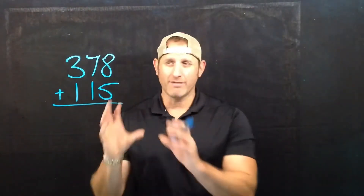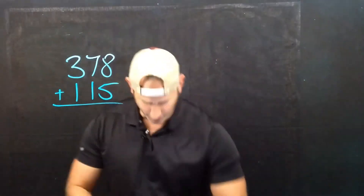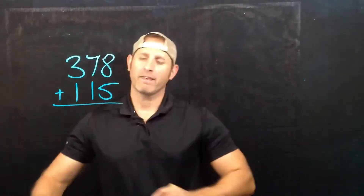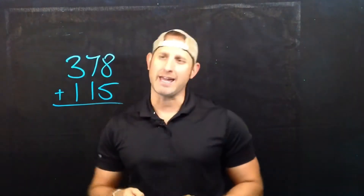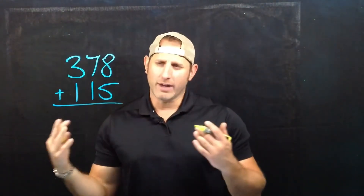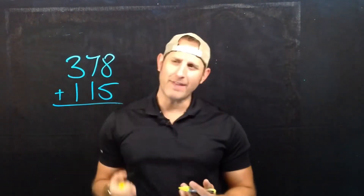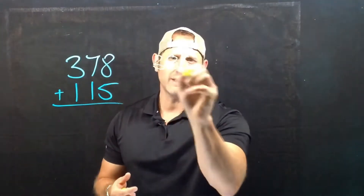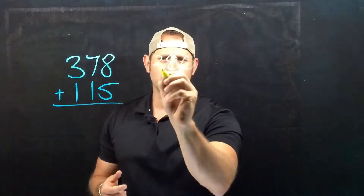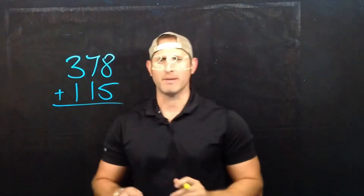I'm going to show you a couple of different strategies for how we can break these numbers down. So the first one — if I look at this number, 378, I notice that there are some numbers in there that aren't overly friendly. But I notice that that number is really close to 380. So why don't I just pretend that that number is 380 for the time being?